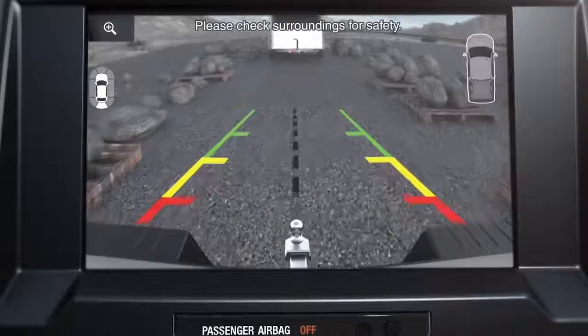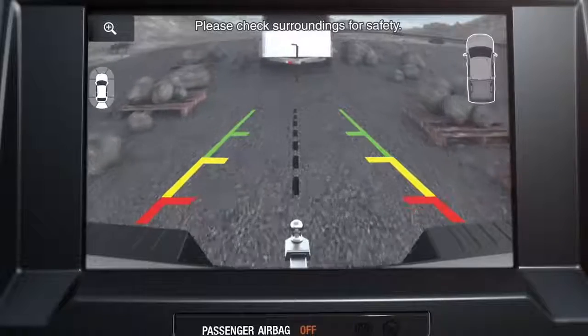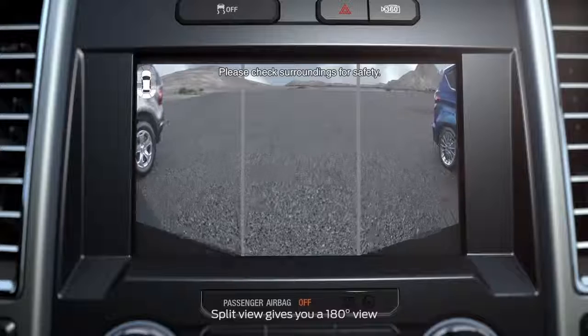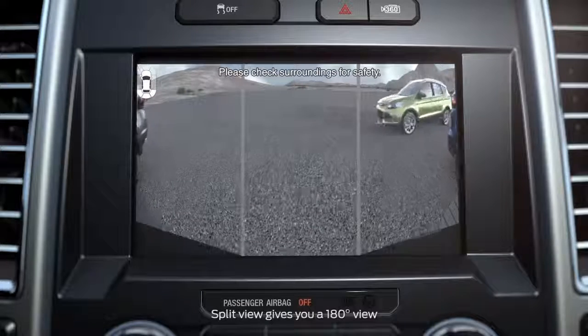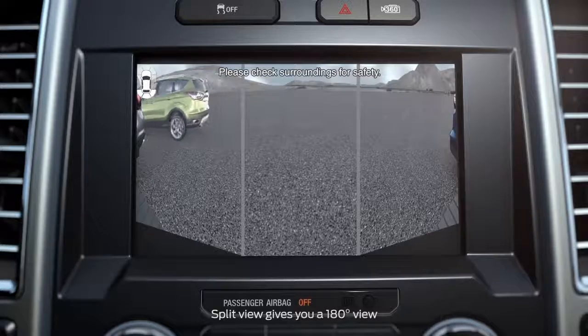Push it once for a full rear view. Here, you'll also see the park distance control alert in the upper-right corner. Press it again for a split view of what's behind you. Split view will allow you to see cross traffic or cars coming from either side, and that can be helpful when you're backing out of a parking space.